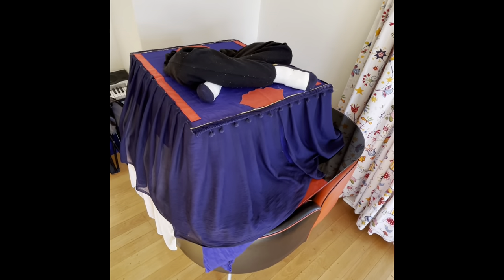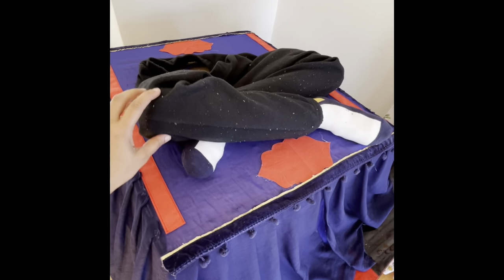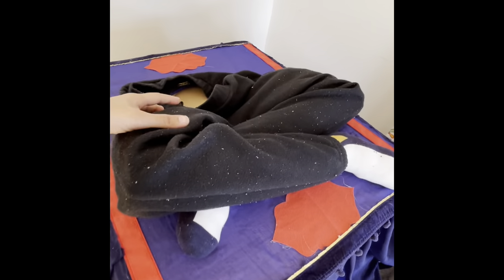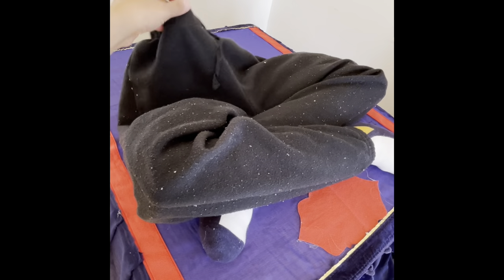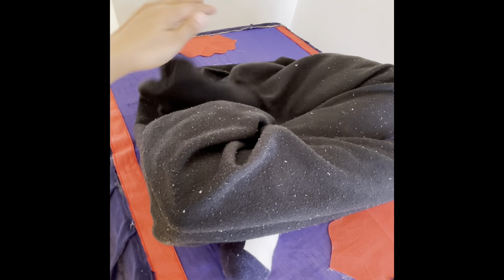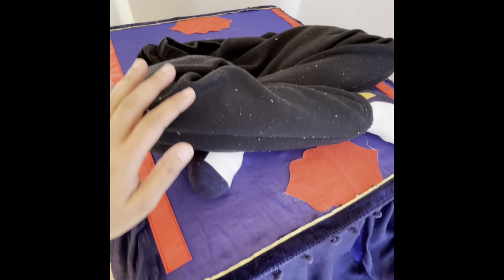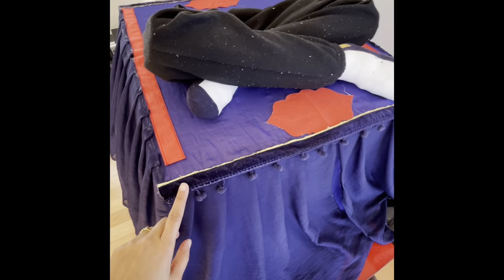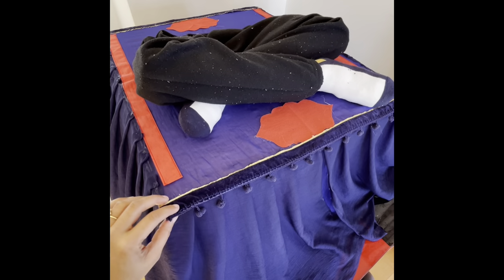I added extra fabric around the flying carpet to make it not see-through, so my son's legs couldn't be seen. I also had some extra fabric and laces lying around which I added for the final touches.